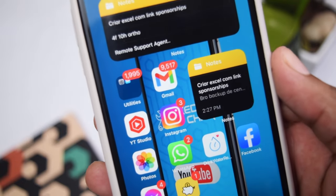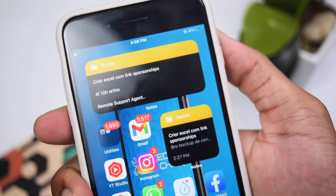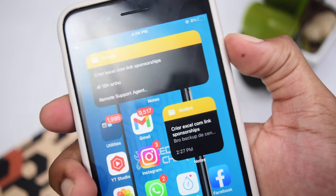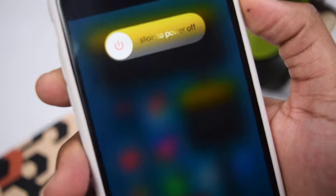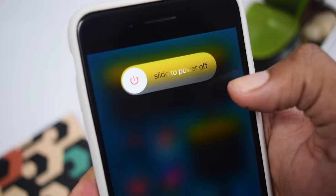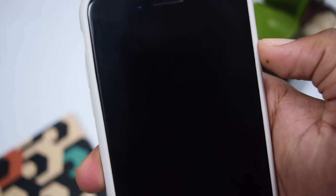— you need to hold the volume down button along with the power button. Press these two buttons continuously for a few seconds until you get the 'Slide to Power Off' option. Once you get that, simply slide to power off your iPhone.